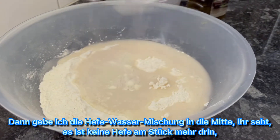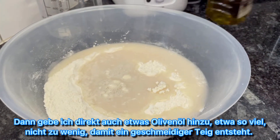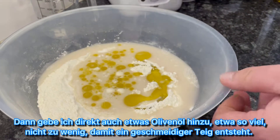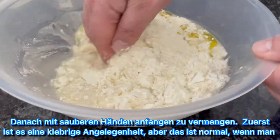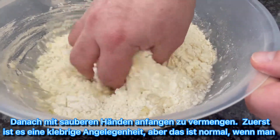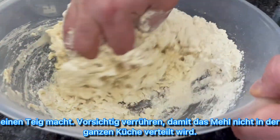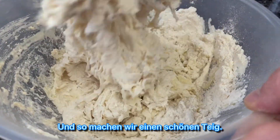We pour the yeast-water mix directly all in the middle. You can see there are no pieces of yeast left. Then we add olive oil directly inside — not too little, that will make a really nice pastry. With clean hands we start to mix it now. At first it's a little bit messy, sticky on the hands, but this is normal with pastry. Just carefully mix so the flour doesn't go everywhere. Then we make a nice pastry.